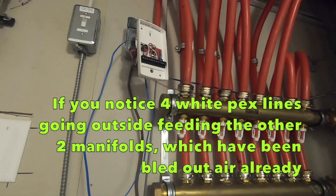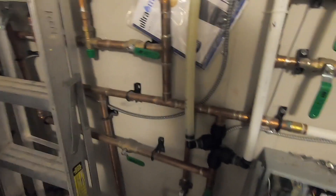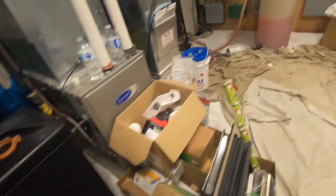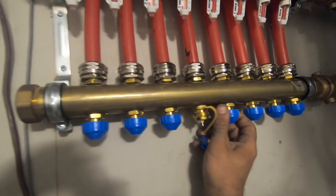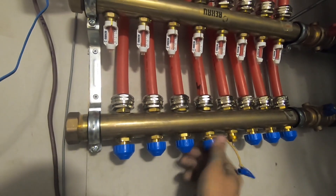So that there's my controls. We ran two lines for the plumbing, and then the plumber does the rest — we just give him the heat and he does all the rest. Open this one, close that one.